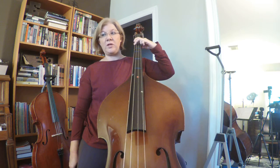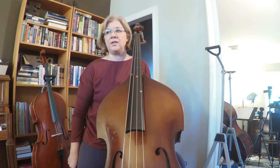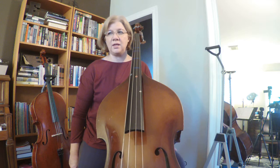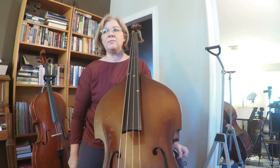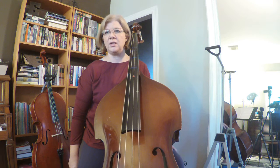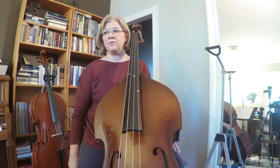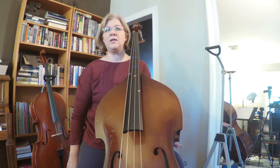Repeat: C, D, F, E, D, C, E, G, C, B, C, A, G, E, F, G, E, D, C.